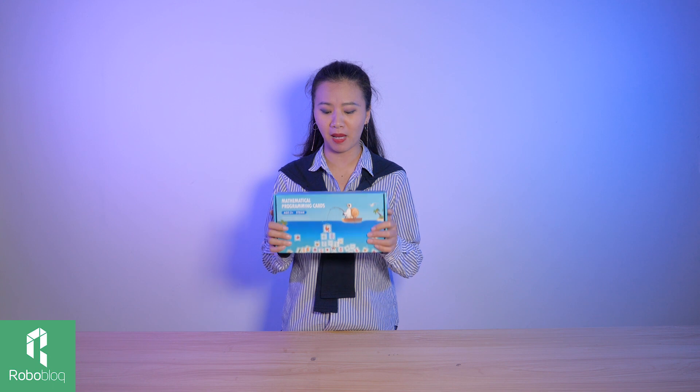Who likes math? I didn't. Math when I was a child was my nightmare and still is my nightmare. So how can we make math more fun? If I had a buddy like Kobo when I was 3, I would love math. So let's try to make mathematics learning more fun with Kobo.